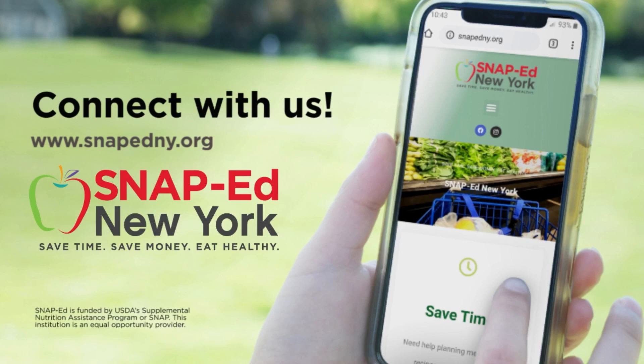Start today by getting involved with SNAP-Ed New York. This program is free for those who qualify or receive SNAP benefits. We want to help you save time, save money, and eat healthy. Learn how SNAP-Ed can make a difference in your life. For more information and to find your local program, visit SNAPEdNY.org. This material is funded by USDA's Supplemental Nutrition Assistance Program — SNAP. This institution is an equal opportunity provider.